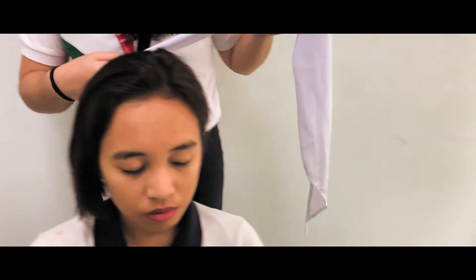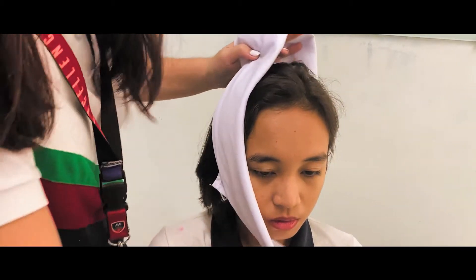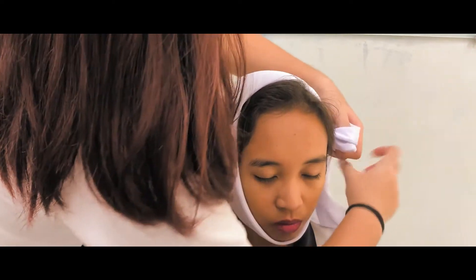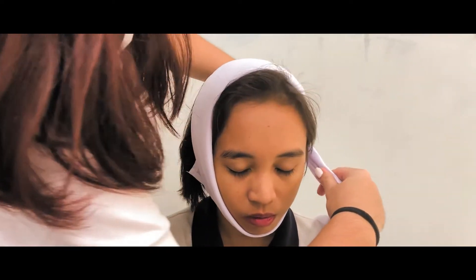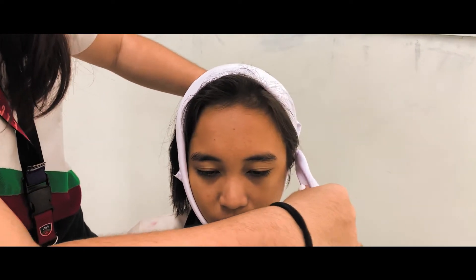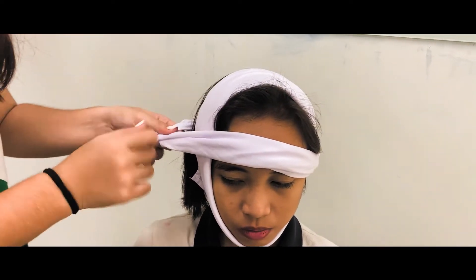A narrow cravat will still be used for the cheek or ear bandaging. Place the bandage on the wounded side of the patient, then wrap it around the opposite side. Cross the legs of the bandage in order to finish things up, and end it with a square knot.